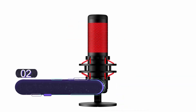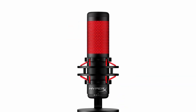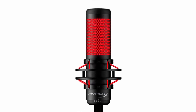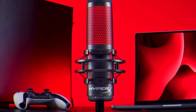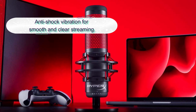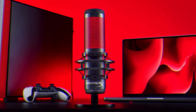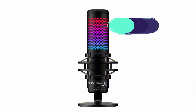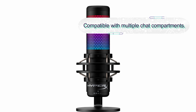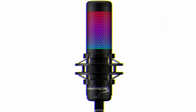Number two: HyperX QuadCast USB Condenser Gaming Microphone. This is a modern design USB gaming microphone with an anti-vibration shock mount, a LED indicator, and a tap-to-mute sensor. It is a versatile USB microphone with four selectable polar patterns. It is easy to install and comes with a mount adapter included. The microphone is easy to operate with convenient gain control adjustment features.